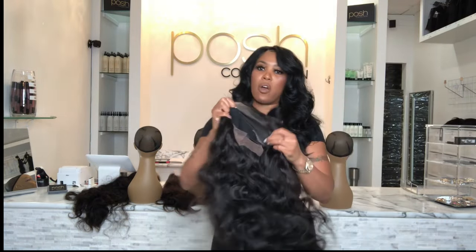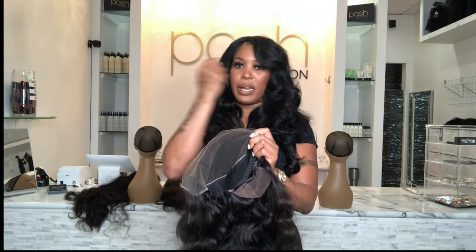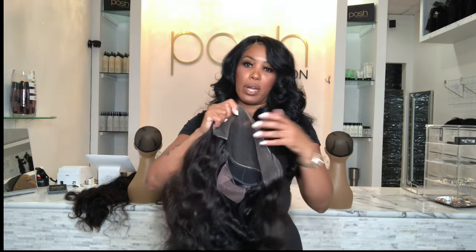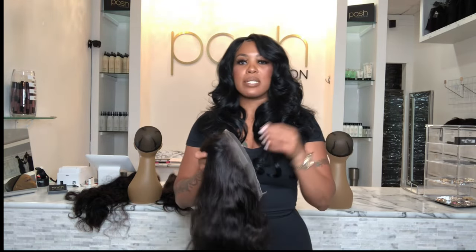The last unit I'm going to go over today is a 13 by six. The 13 represents left to right, ear to ear — it allows you to part 13 inches across, meaning from one side of your ear to the other, and six inches from your forehead back. This is a 13 by six lace frontal unit, where the lace is in the entire front. This one, as well as the 13 by four, in my opinion, requires some type of adhesive to make it look flawless and lay flat up against your skin.